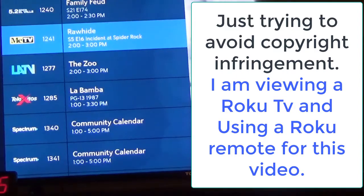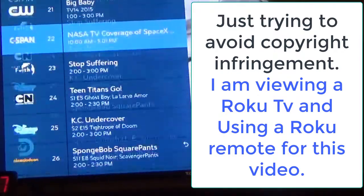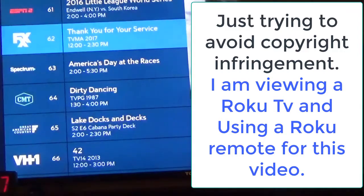You've got a bunch here. So if I want to scroll quickly and go forward, I hit the forward button and hold it down. See how much quicker it goes. So I'll select this channel here.